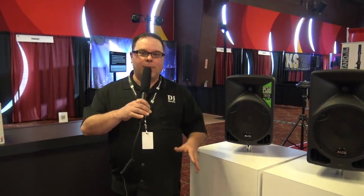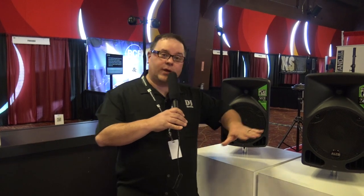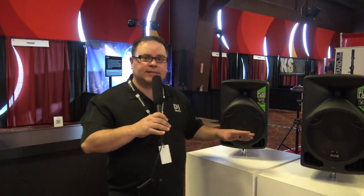Hi, Jeremy here with the Disc Jockey News. I'm at MobileBeat 2018 this week checking out everything at Alto. Alto's got some great speakers — very simplified at a very low cost.